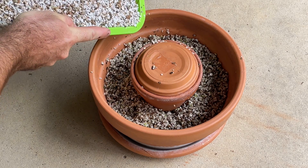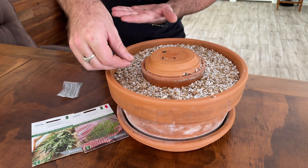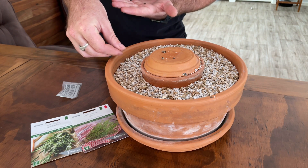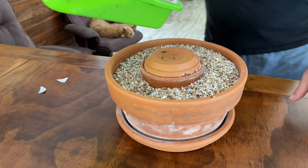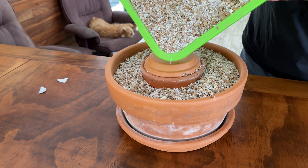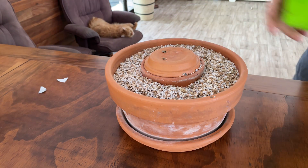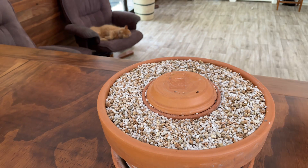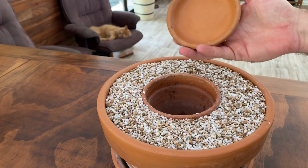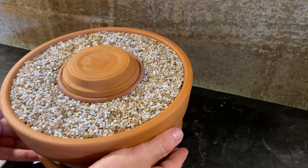Nothing's changed about the system design from the original video — it's still the 50/50 perlite and vermiculite mix, a really fine grade. I'm adding in dill, which is going to do really well. The rosemary and thyme were originally planned for a little herb garden, which is a really good use for this system. However, a majority of the rosemary and thyme seeds didn't germinate — not sure if the environment wasn't right or the seeds were bad. So halfway through, I've added in some radish and some perpetual spinach as well, just to fill the shot.